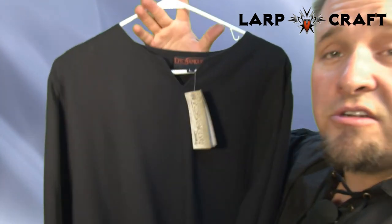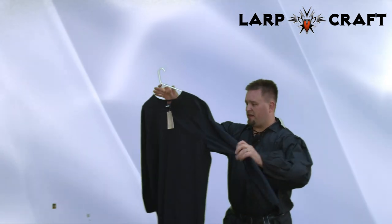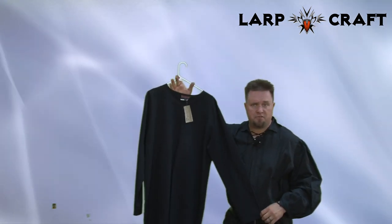This is a large so it doesn't fit this big Warrior, but it will fit. There are numerous colors and sizes to choose from.